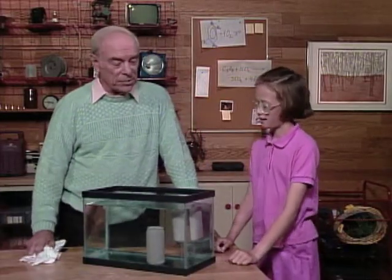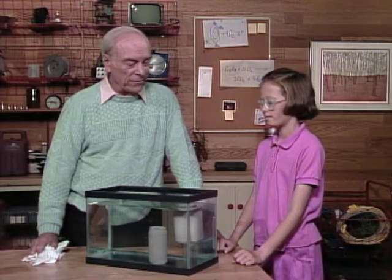You are absolutely correct. Now you have to tell me which is which. I think the sugar might float. You think the sugar might float? Yes.